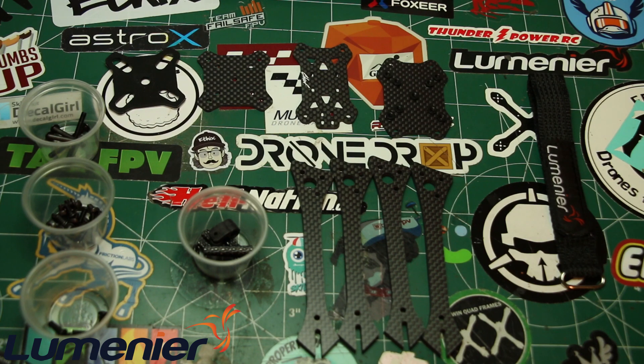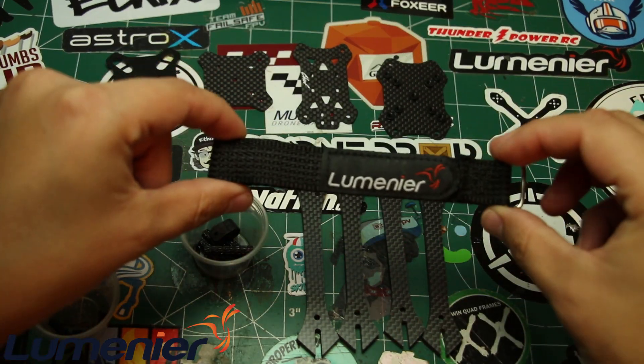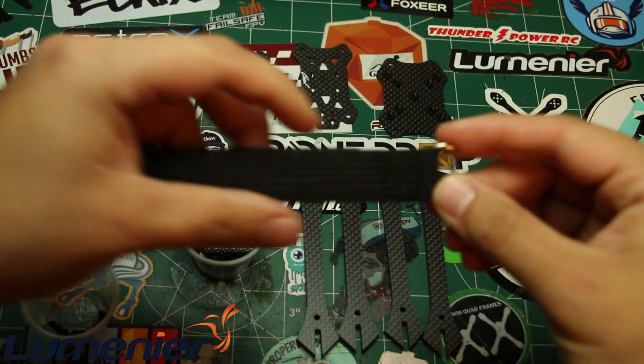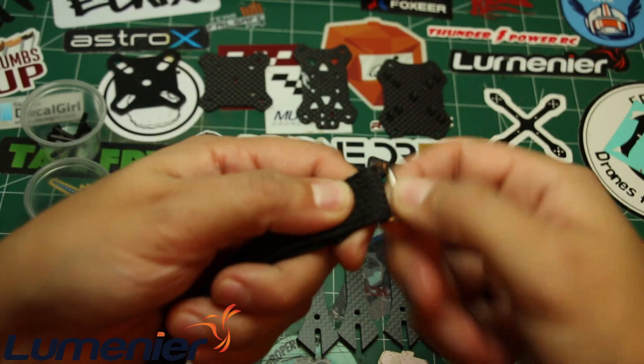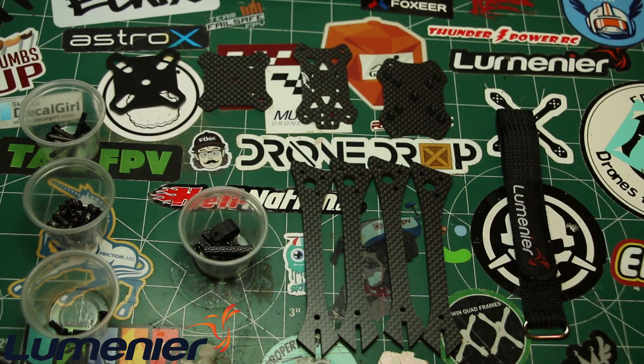Last but not least, there's this amazing Kevlar strap from Lumineer. It's pretty rigid - I've already been using it on my other quad and it works great with that metal clasp, which I absolutely love. It's a pretty heavy-duty strap and I really like it. I'm going to have to get more of those for my other quads.